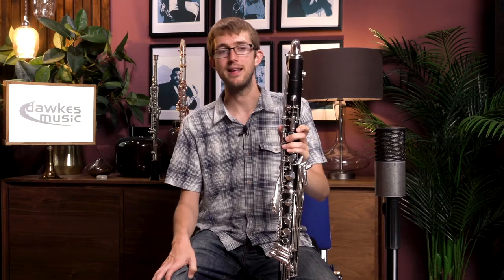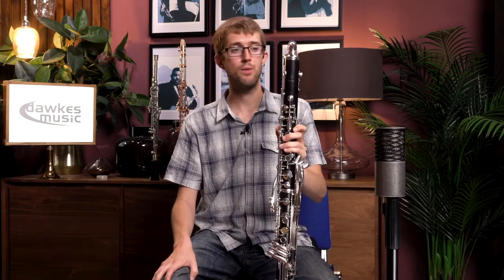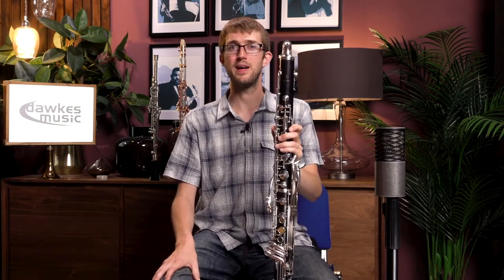You can of course take them on 14-day approval as well. Once you've found one you might take it home and try it out in different settings. But overall, this is a really nice bass clarinet from Oubel that's well worthy of being a competitor with the Selmer and the Buffet.